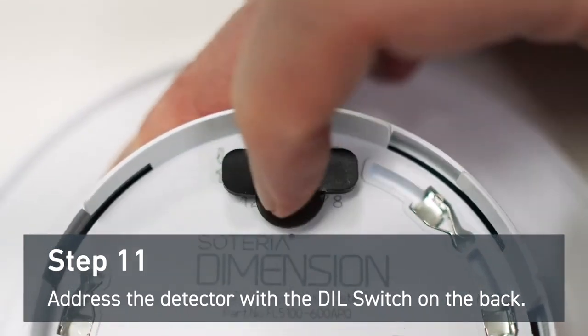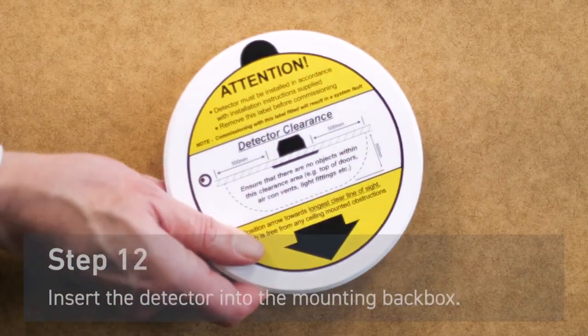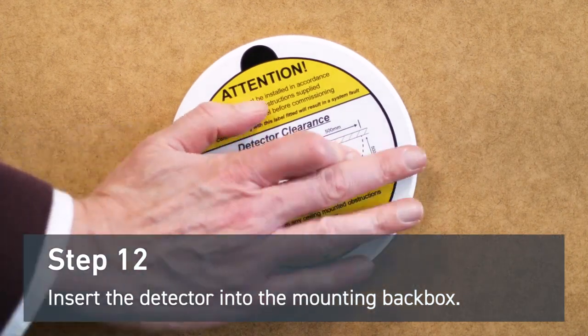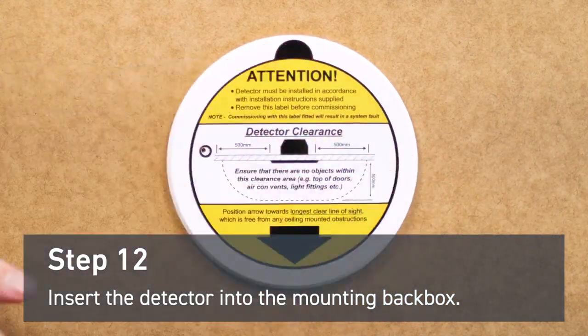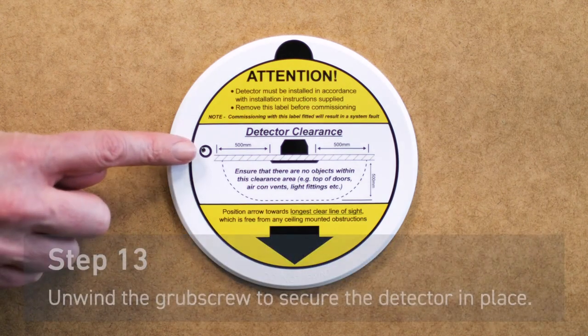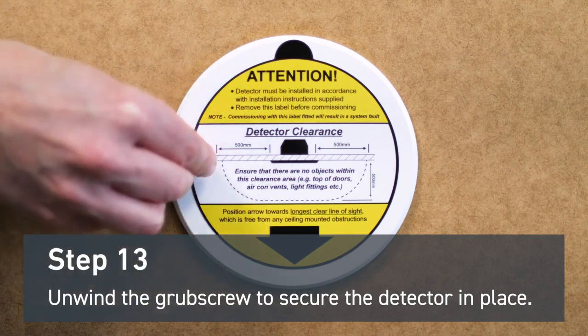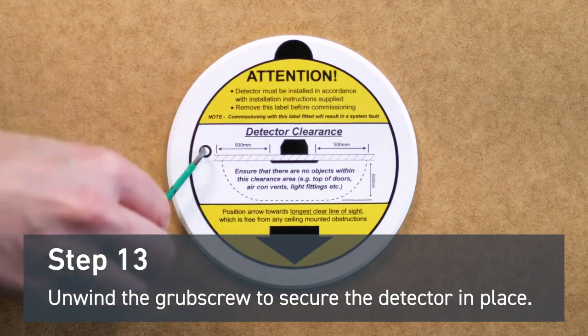Make sure to push the gasket back into place after you've addressed the device. Insert the detector into the mounting back box. To secure the detector in place, unwind the grub screw until it is flush with the detector.